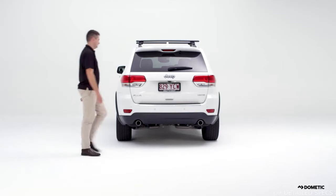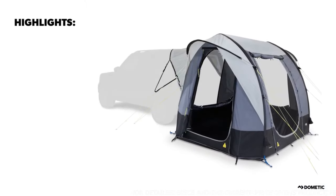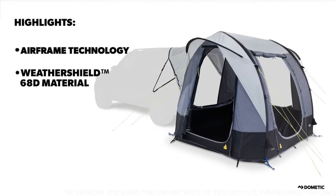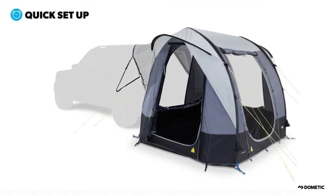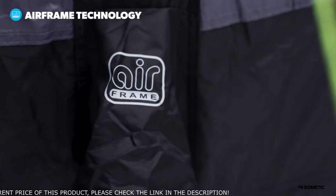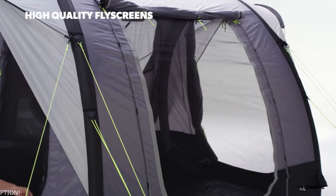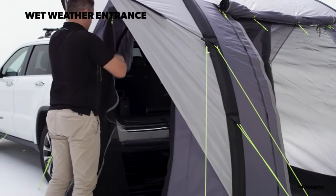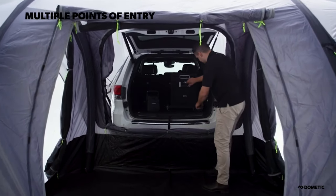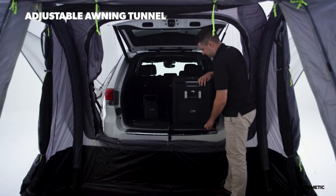The Dometic Tailgater Air is an inflatable awning for vehicles with a rear tailgate. Experience reliable performance and simple setup with the airframe technology. The Tailgater Air features highlights such as airframe technology, weather shield 68D material, multipoint inflation, and climate control. Durable air poles are inflated individually via external inflation points for the simplest setup and takedown. The Tailgater Air is universally fit for vehicles thanks to its ability to adjust the height and width of the connecting awning tunnel.